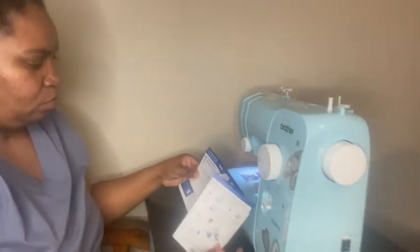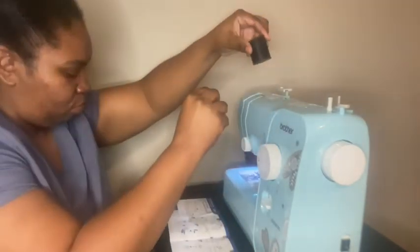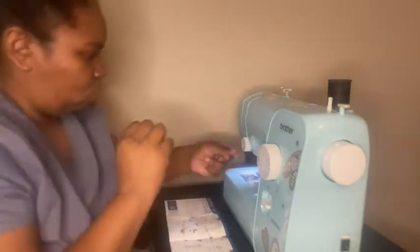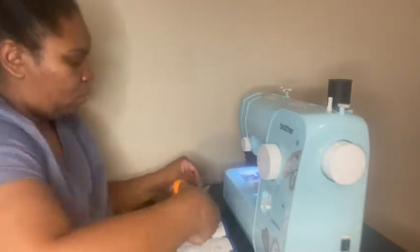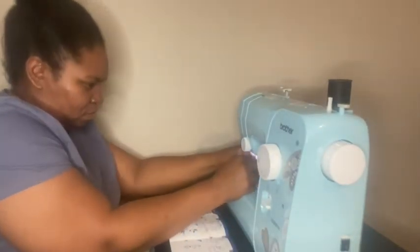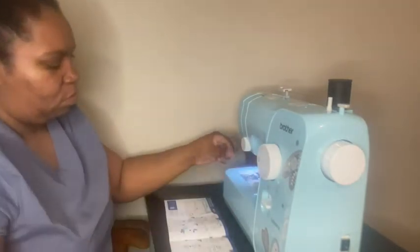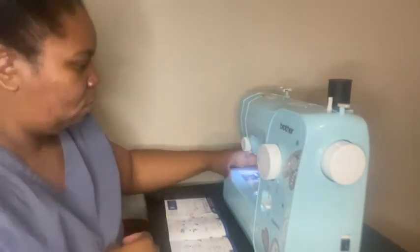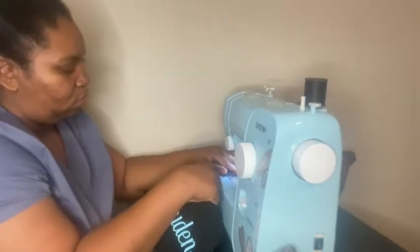Hey guys, welcome to my channel. I decided to purchase a sewing machine so that I can learn how to sew. I tried several years ago and I did okay, but I kind of gave it up, and my old sewing machine messed up. So I was like, okay, I'll get a new one and I'll start trying to teach myself how to sew. I thought I would record my journey so I could see later on down the line where I started from. I hope you enjoy this video, guys.